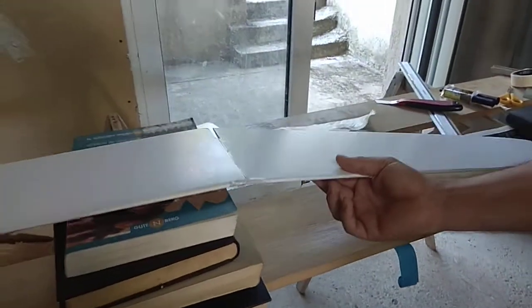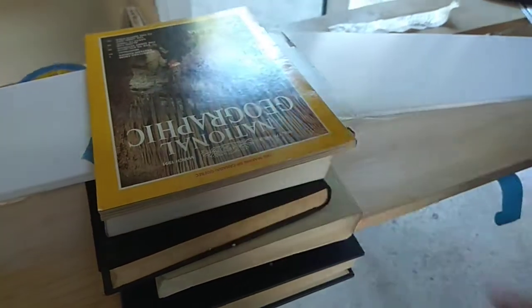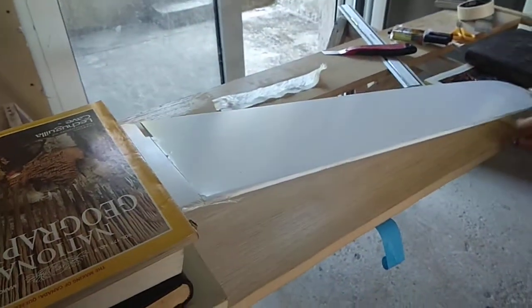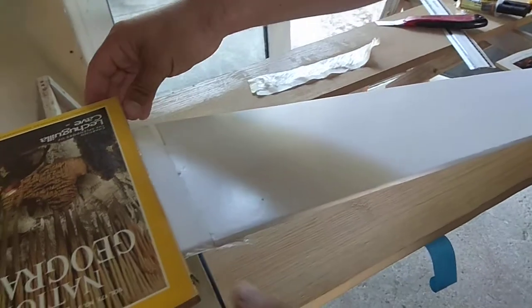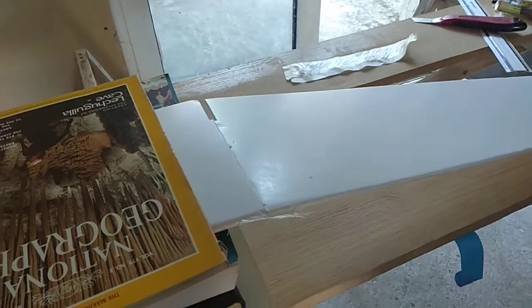To do this, I just put it somewhere so it does not bend. I have put up a stack of books, or whatever, with something on top not to move, and then on the other side something here to be steady. The wing is already glued, so it is only to keep it steady so I can work easily.